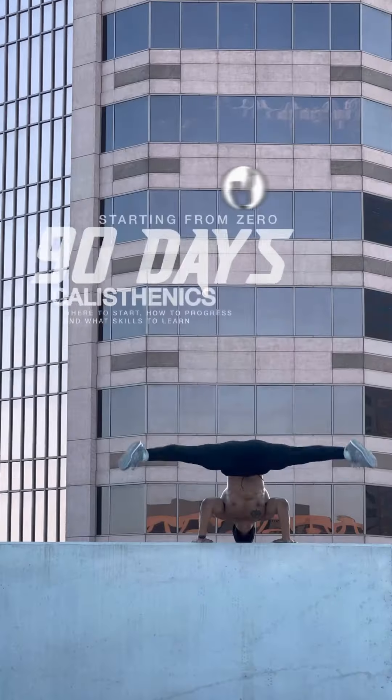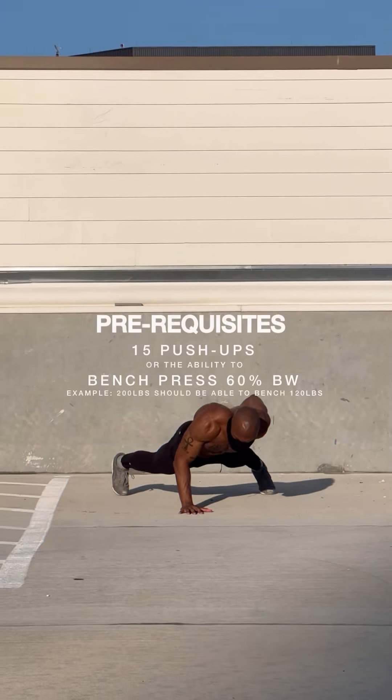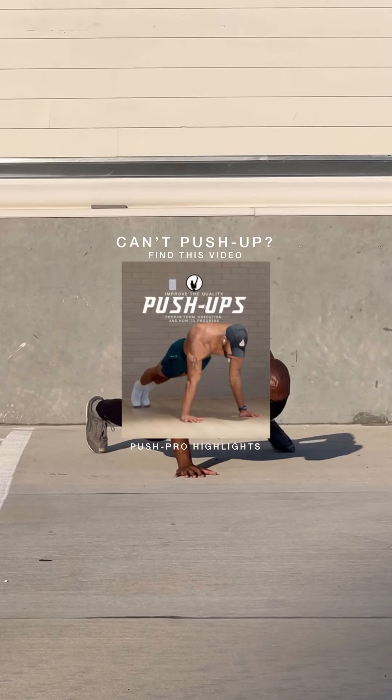If you're starting from zero, I'll show you where to start, how to progress, and what skills to learn in your first 90 days of calisthenics. You need to be able to do at least 15 push-ups or bench press 60% of your body weight. If you can't do a push-up yet, check this video out on my page.